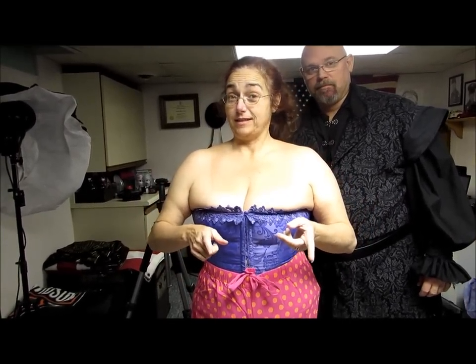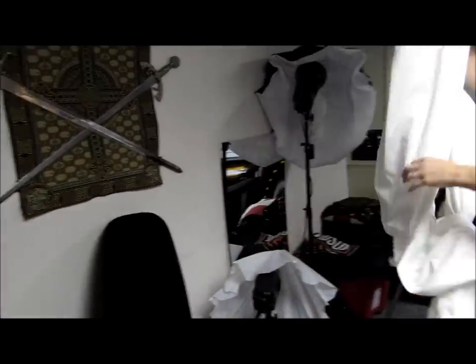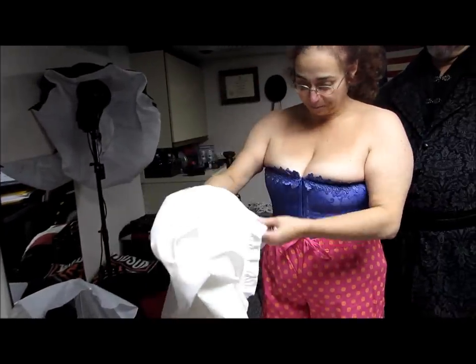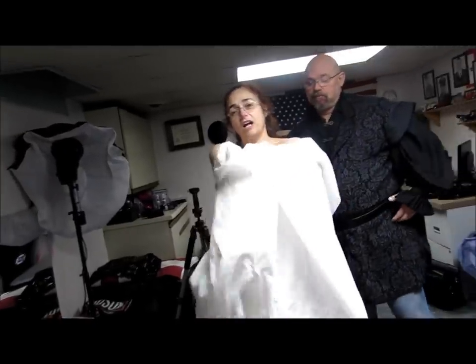I have my corset and my knickers on — two very important things you have to have on before you put on your Renaissance garb. Next we're going to put on the chemise. The chemise is a loose-fitting undergarment that the ladies wear, similar to a long t-shirt.